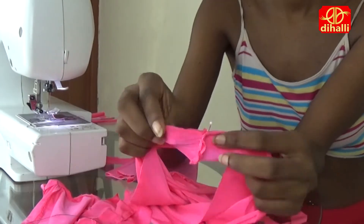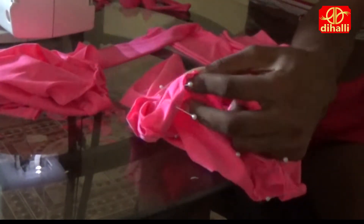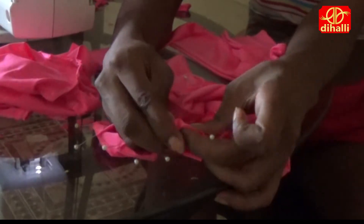I want my shorts to have frills on the legs, so I cut two 1 inch strips twice the length of my thighs and stitched the ends together. I pin the frill strips onto the leg hole, right side stitching, making half inch folds as I go along, then I stitch them together.